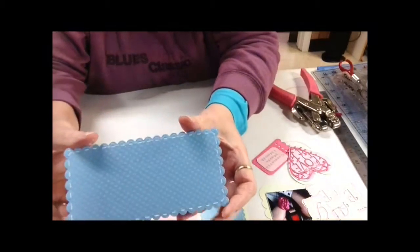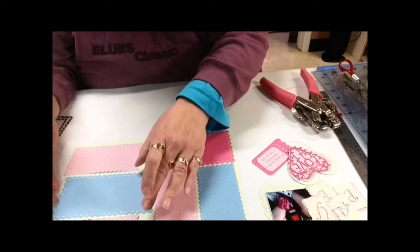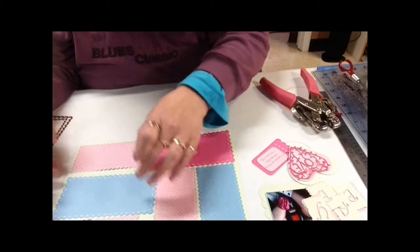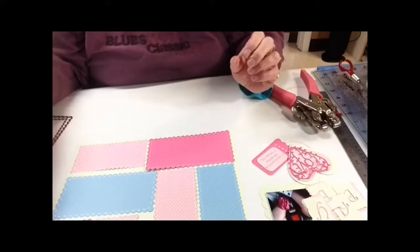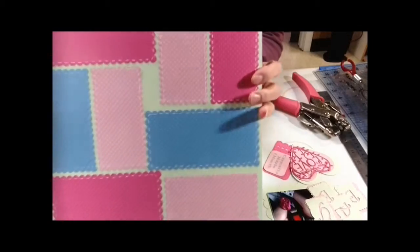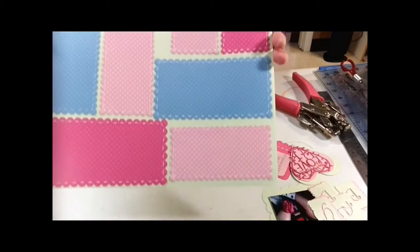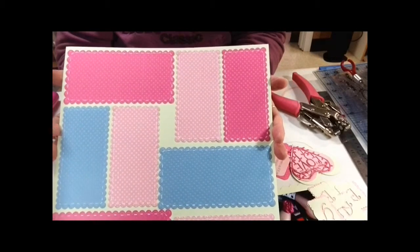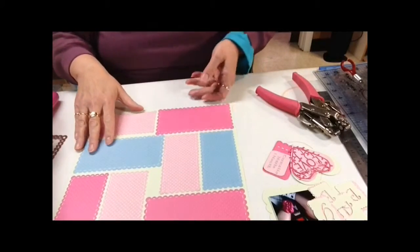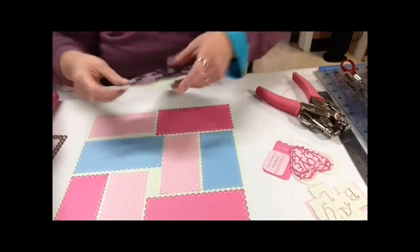Here's what the stitching looks like. The next thing I'm going to do is glue all my rectangles that I have cut down onto my green paper. Now I've got all my rectangles adhered to my 12 by 12 sheet of paper, and this is how it looks. I know everything is not spaced exactly evenly — that's okay, because as we finish our layout, those areas are going to be covered.